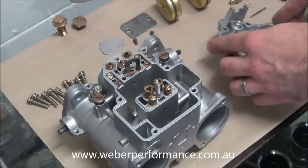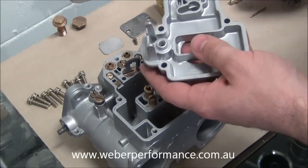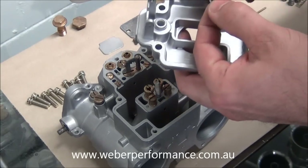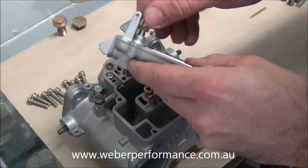The next thing we'll go ahead and do is install our top cover assembly with needle valve and float. First thing we need to do is just grab our top cover, needle valve, body and gasket — they're simply going to go together and in that goes.